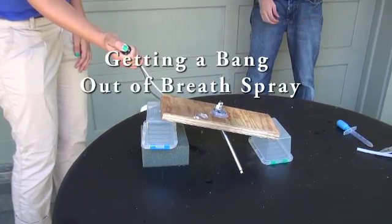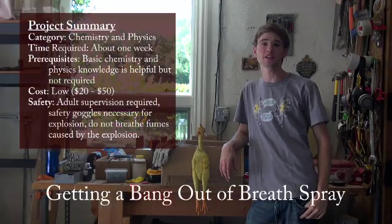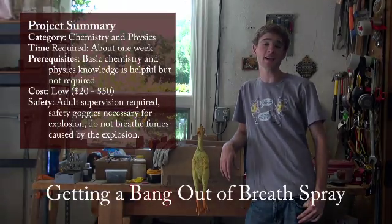Let's go! Want to learn how to make your own explosions? Today we're going to demonstrate the Science Buddies project idea, Getting a Bang Out of Breath Sprays. It'll be a perfect chance to learn about homemade explosions and understand the science of it too.